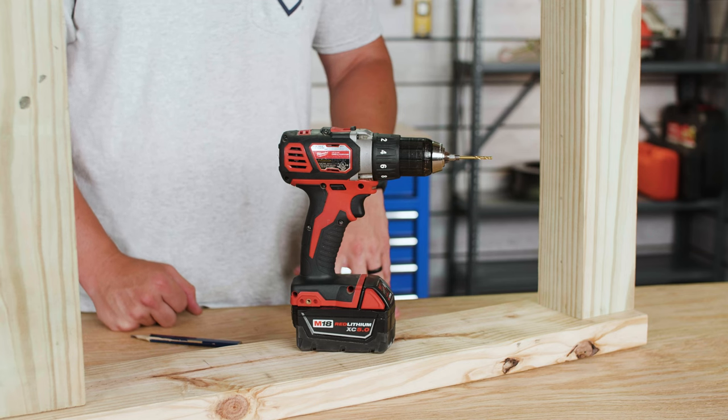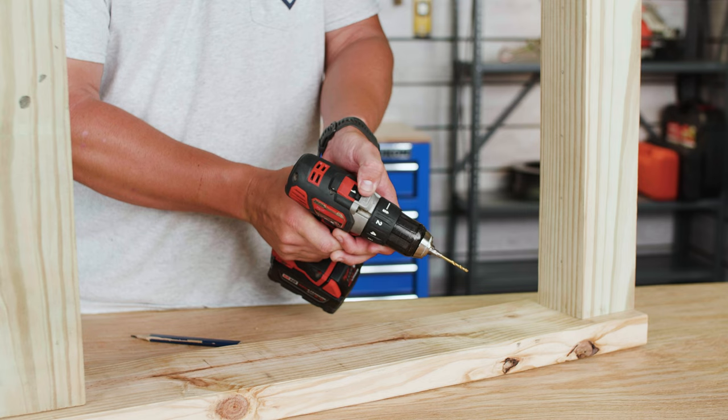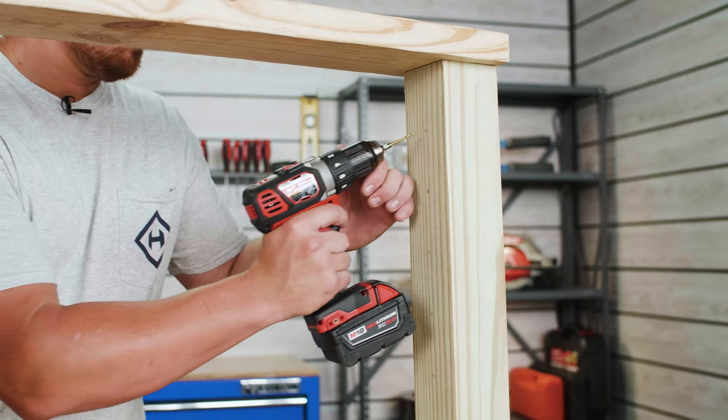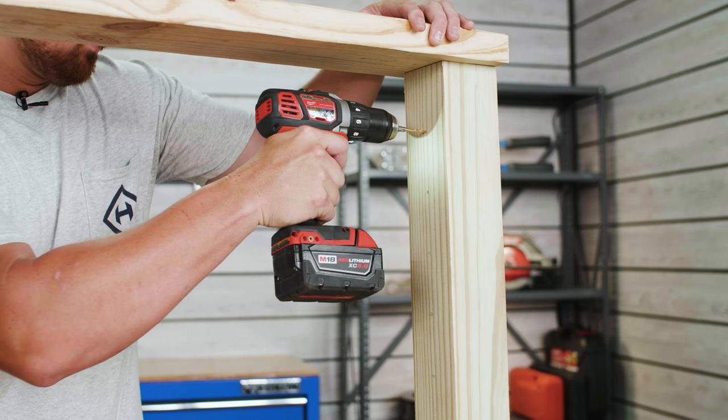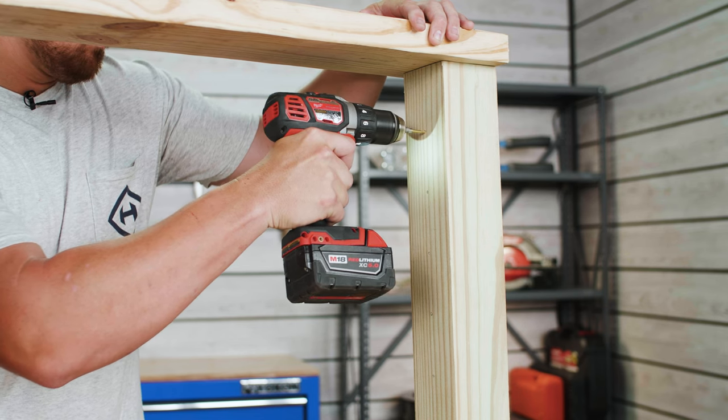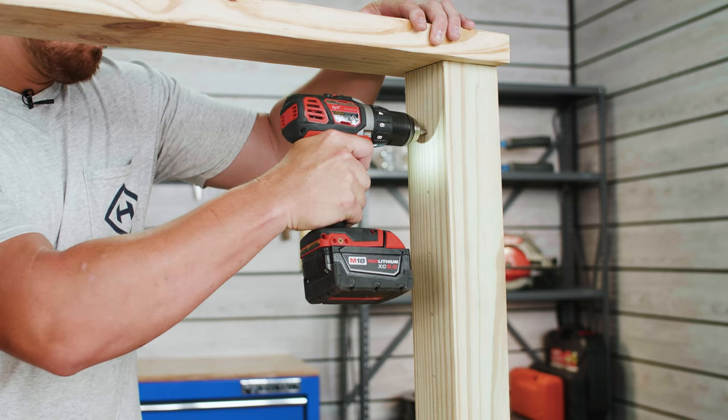Once your holes are marked, grab your drill and make sure that it's set to its highest speed setting. Using a 1 1/8 inch bit, drill the pilot holes that are needed for your tensioners at each mark, approximately 2 inches into your post.